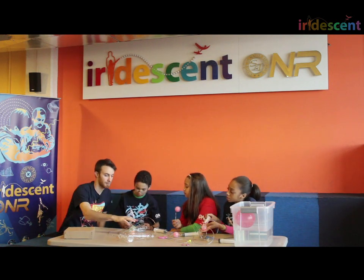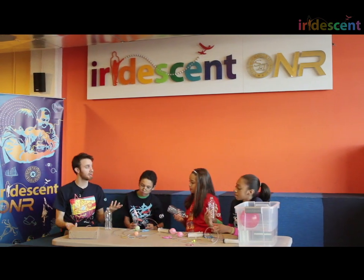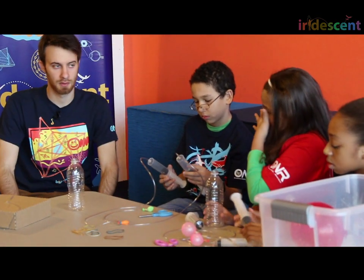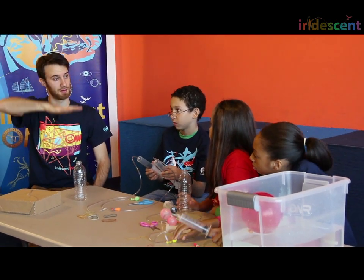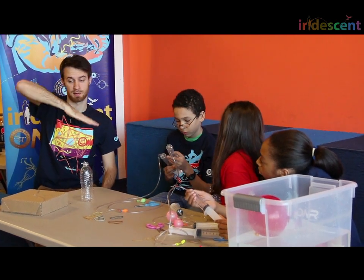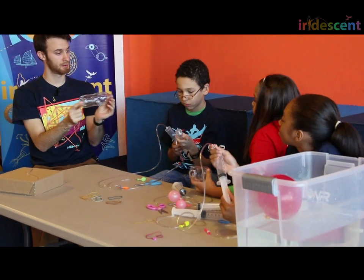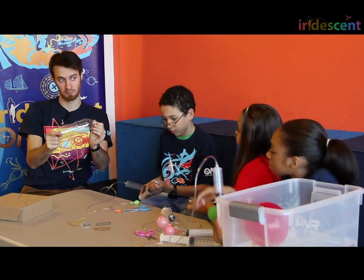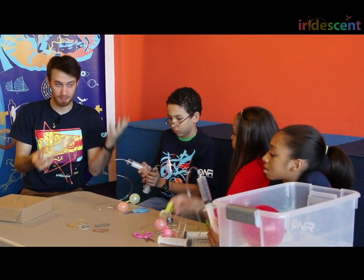Here are your submarines. These are recycled bottles — you can use pretty much any recycled bottle that you want. The real submarine is pretty cool. It's able to control itself, surface, and dive. It's also able to change what's called its attitude, or its angle if you're looking from the side. A real submarine is able to tilt up or down, depending on the balloons, maybe.